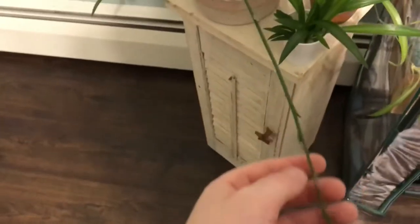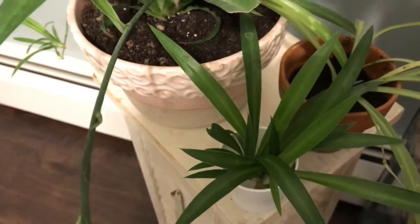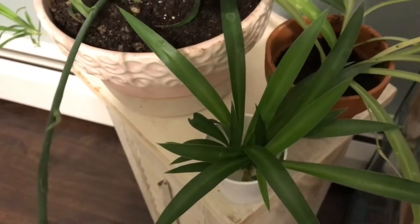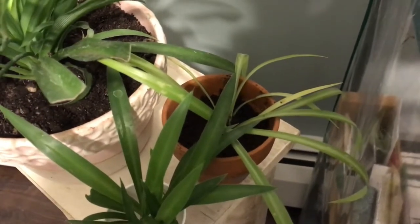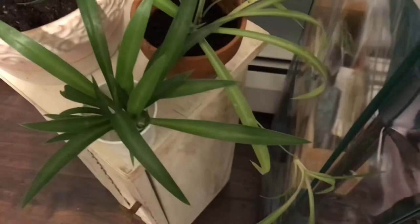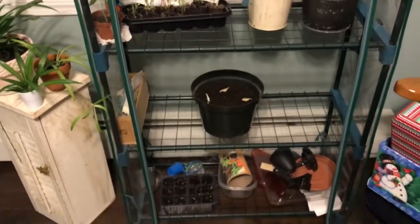It's producing a lot of babies, as you can see, and there are some more over there. Right here is one of the full-grown babies I've harvested from it, which I'm going to be planting again soon once its roots are a bit more developed. Right here we have a baby I harvested off one of my other spider plants that also has a baby I will be harvesting once it gets a bit more developed.